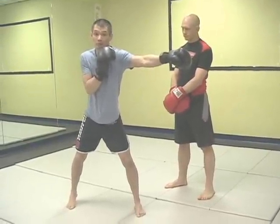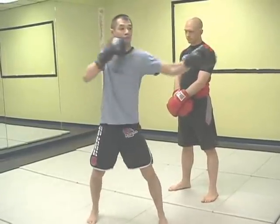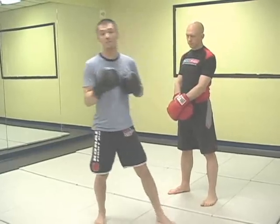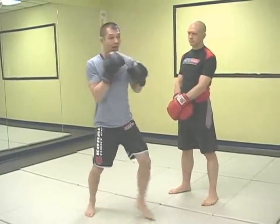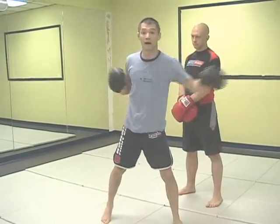A common mistake is what I call the archer, where I feed the jab and then my right hand draws back. You'll see many people doing this, even professionals — as they launch their jab, they'll pull this hand back. You'll actually have more power, but of course you open up the front of your face for a counter attack.